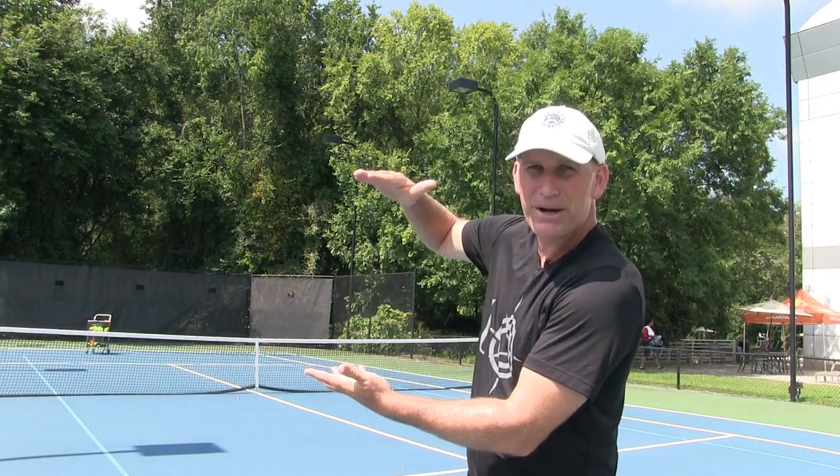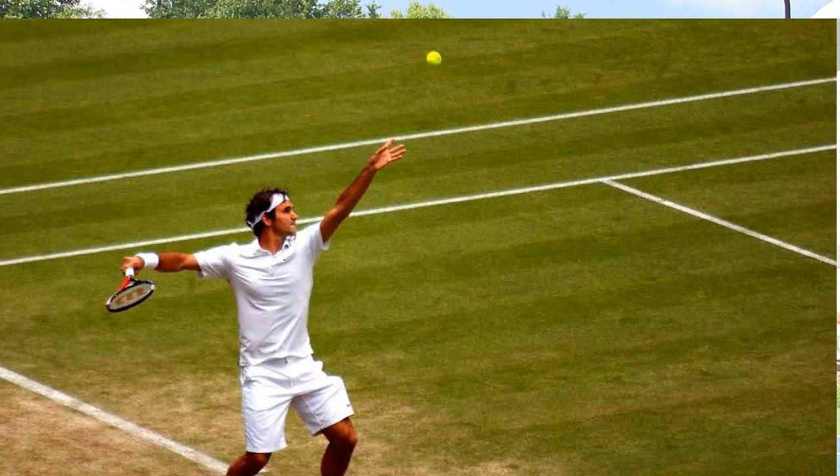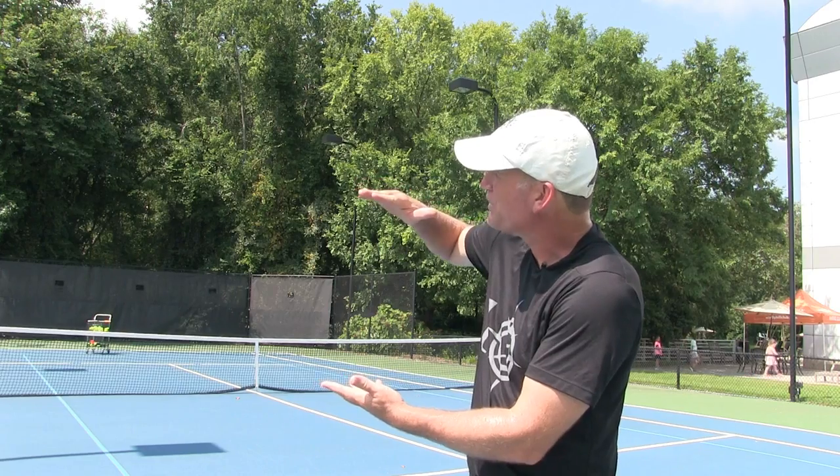I like to toss the ball just a little bit higher than my full reach with the racket. When the ball reaches the absolute top of the toss — the apex — and I see it stop, that's when I know it's time to pop.